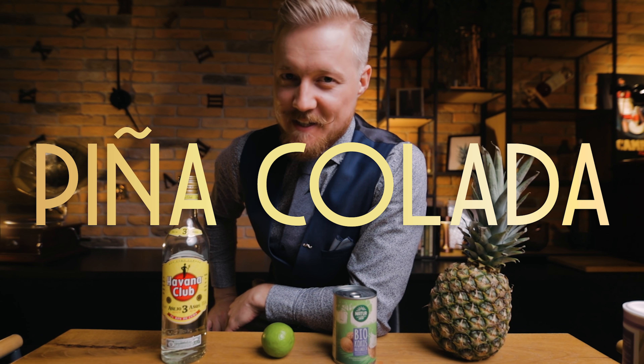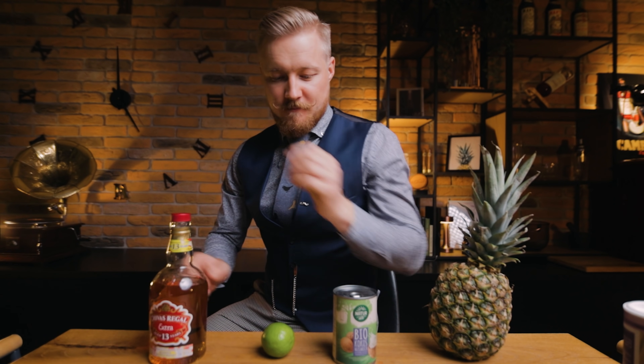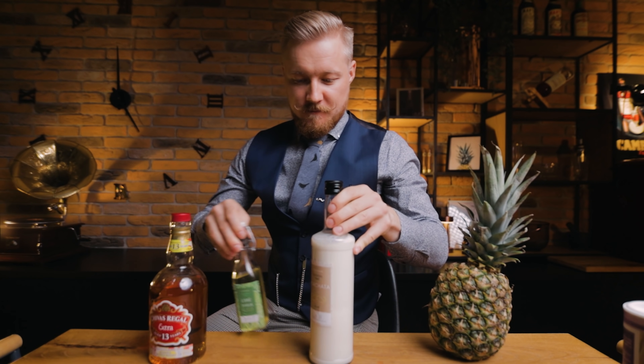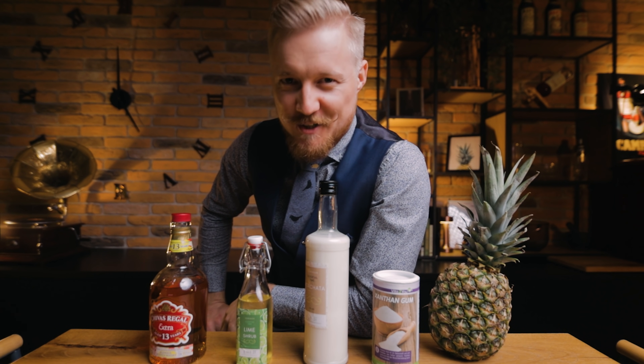Hi, friends of cocktails! Today will be one of those episodes where we take a classic cocktail and switch up the base spirit. I'll show you how to make some homemade ingredients. We'll use a specialty food ingredient and then we'll make a delicious cocktail. In three words, it's cocktail time.